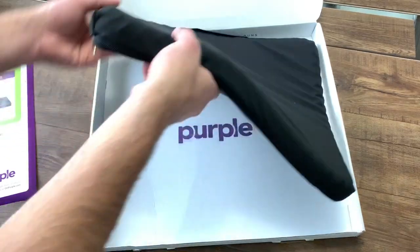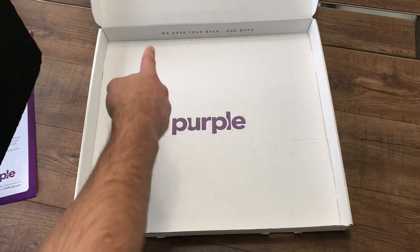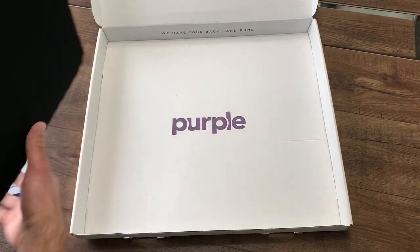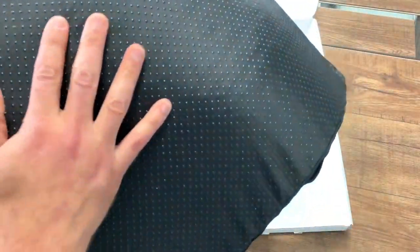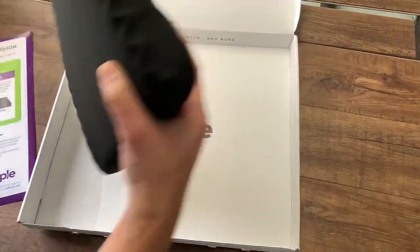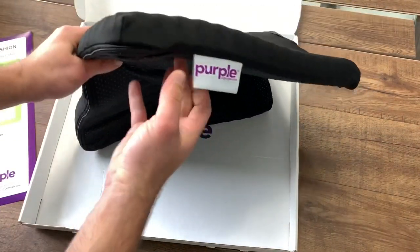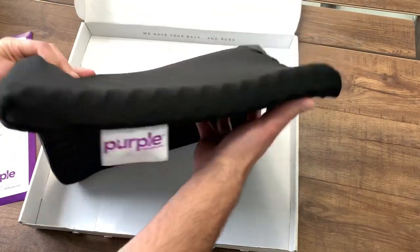Looking at the cushion itself: on the bottom of the fabric it says 'We have your back and buns.' The bottom has rubber-like gel bubbles that grip the surface. You don't have to use the cover if you don't want to. It has a tag on the side that says Purple, with the website purple.com. It also has a handle so you can carry it to sporting events — it's not heavy at all.